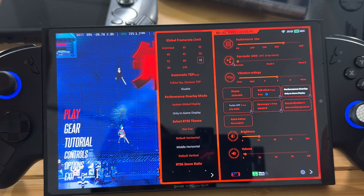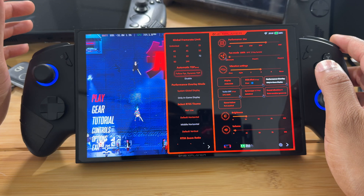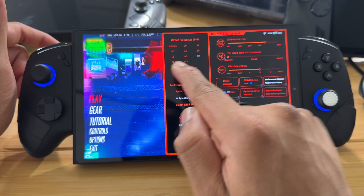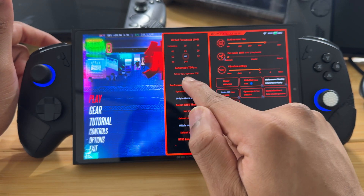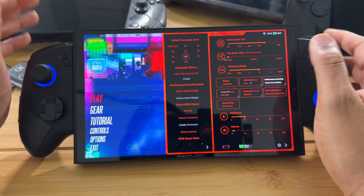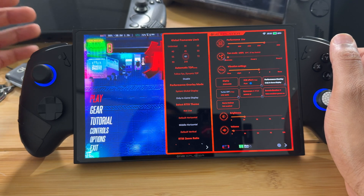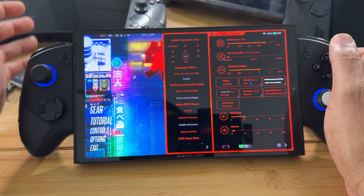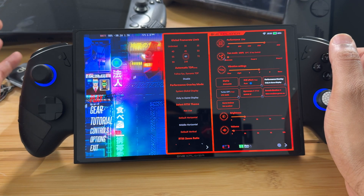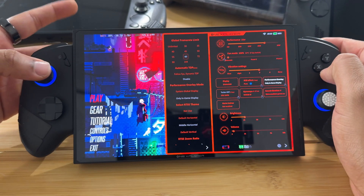If you select a frame rate limit, it allows you to enable automatic TDP. This is a unique feature I appreciate: you set the frame rate to, say, 60 FPS and turn on automatic TDP, and it will adjust your TDP to hit that frame rate. If the game is demanding, it raises TDP to meet the target; when the game becomes less demanding, it lowers TDP accordingly to keep the frame rate at the FPS target.